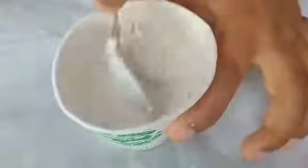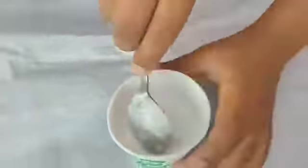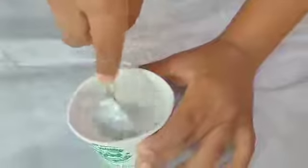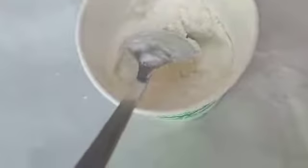Now add 1 spoon oil. Add water. The measurement will be correct — add 1 spoon of oil.